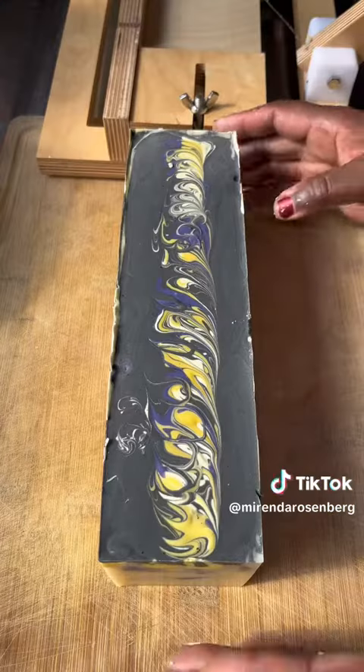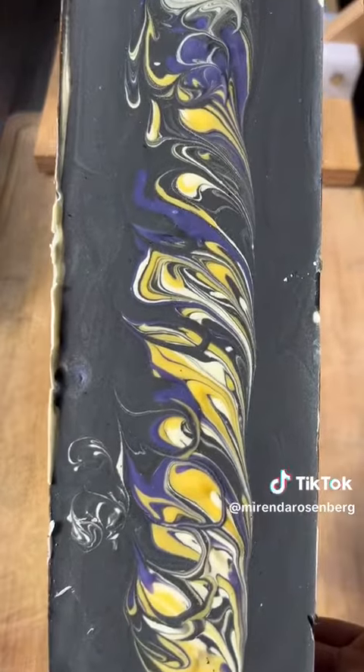I really need you to be my soap-making friend so that you can appreciate how hard it is to do this.